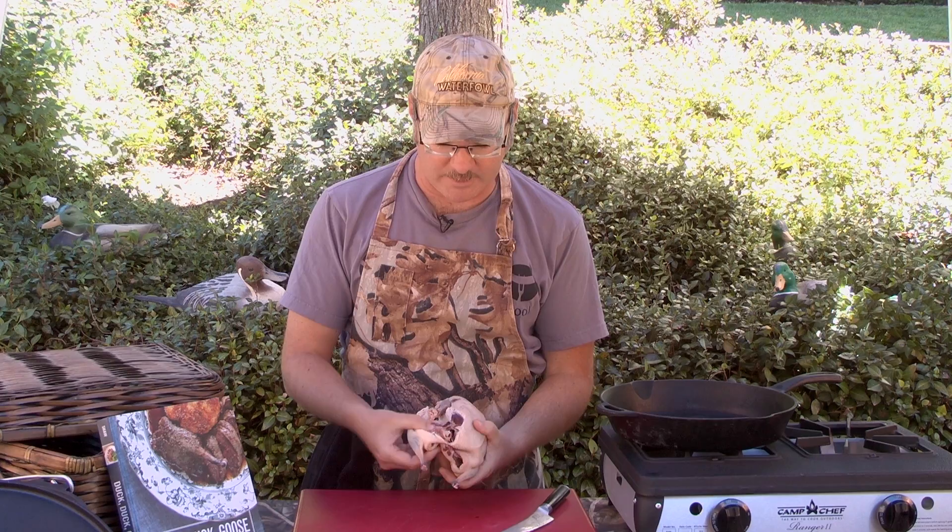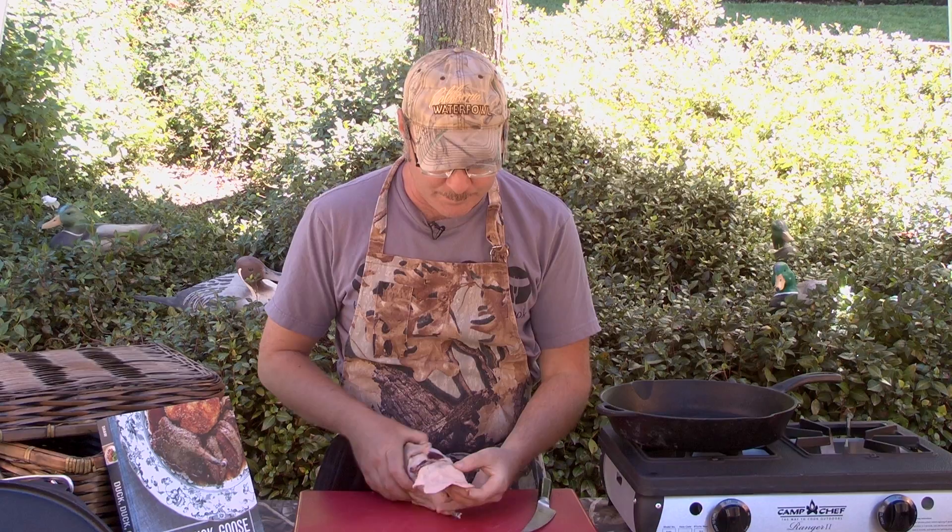And what you want to do is just pop this, like that, and then just cut right around the leg. And cut underneath it, just like that.